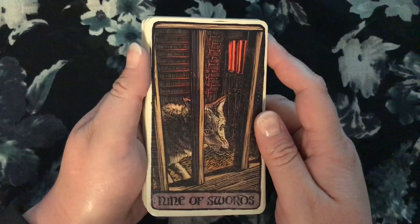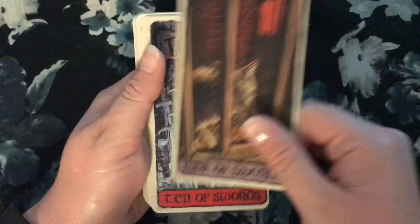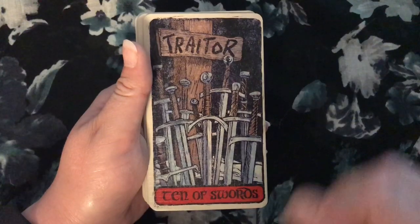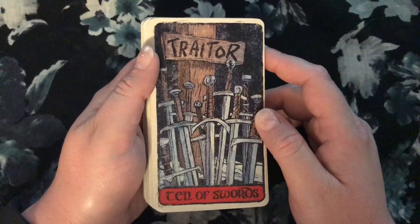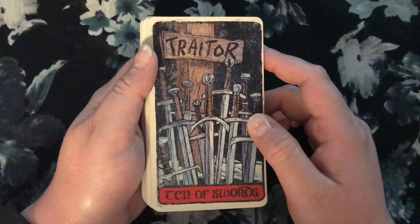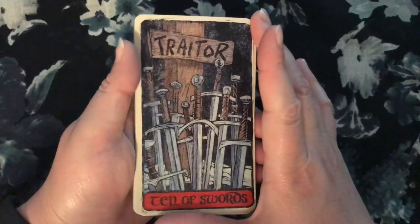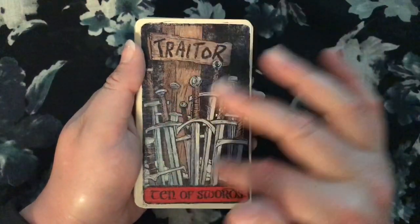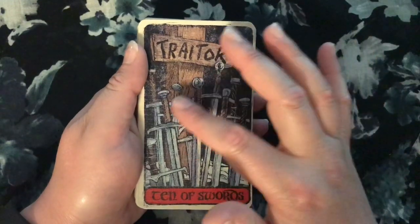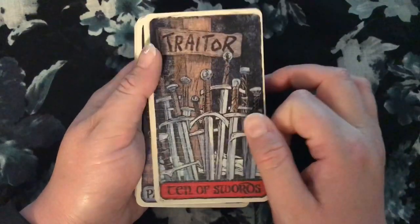The Nine of Swords is the Red Wedding, with Grey Wind knowing what's about to happen. I don't even want to look at that anymore, it just makes me too sad. And then our other most traumatic moment of the entire series — the Ten of Swords, when Jon Snow is murdered and literally stabbed in the back by all of his Night's Watchmen. That's about as Ten of Swords as you can get. Again, it blows my mind how many images from Game of Thrones are both symbolically perfect for tarot and also literally, from a visual image standpoint, resonant with a Rider-Waite-Smith tarot deck. That's kind of amazing.